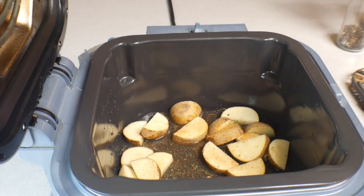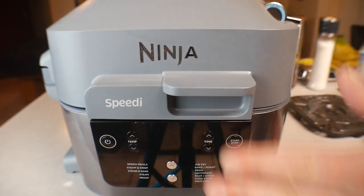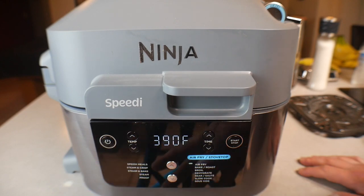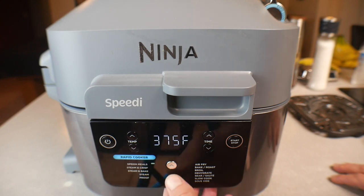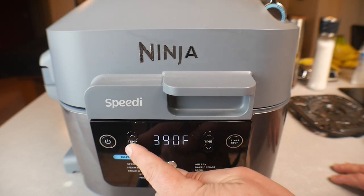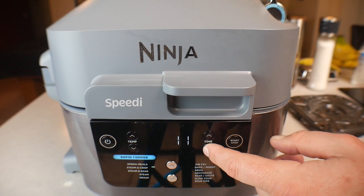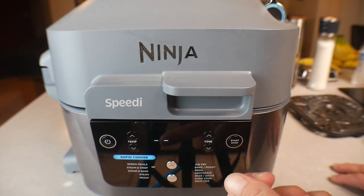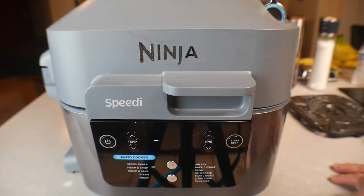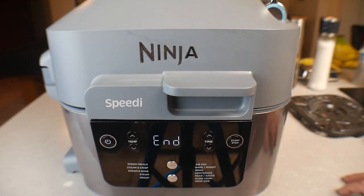We're going to close the lid — the unit is not on yet. We want to be on the rapid cook side. Turn the temperature to 375, go down to steam and crisp, and we are going to give this 10 minutes. It'll preheat for a few minutes and then start cooking those potatoes. I'll explain the reason why we're doing this first after it's done.